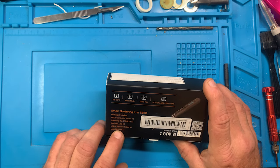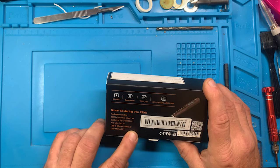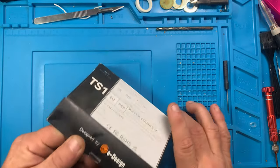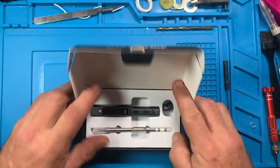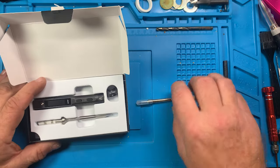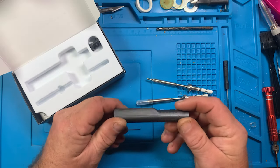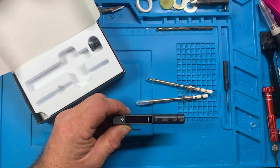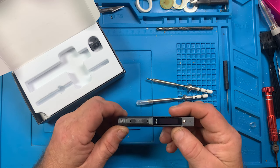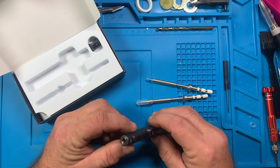Package includes the TS-101 controller, one gray soldering tip (TS-BC), one anti-slip cap, one USB-C silicone cable, and a user manual — which I'm not going to read unless I mess something up. I was really surprised at the size of this one; I was expecting it to be a lot larger because in YouTube videos it looks much bigger than this.